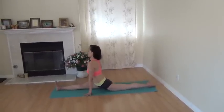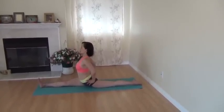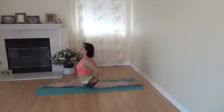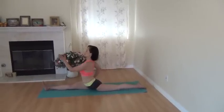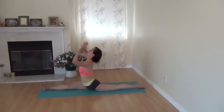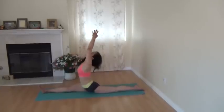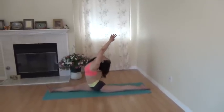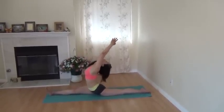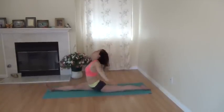When you are in splits, you need to adjust your hips so they mostly face to the front squarely. Then bring palms together in the heart center and raise the arms upward. Then release.